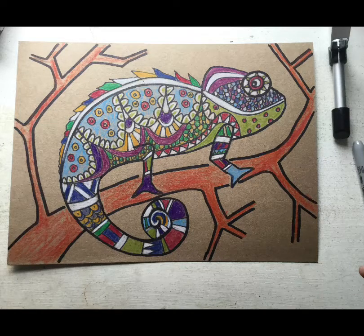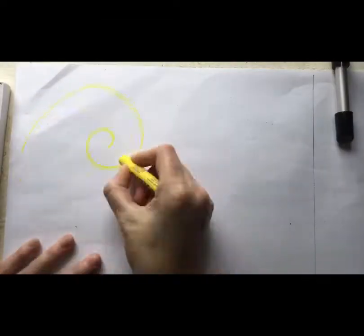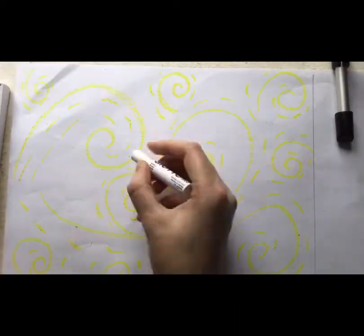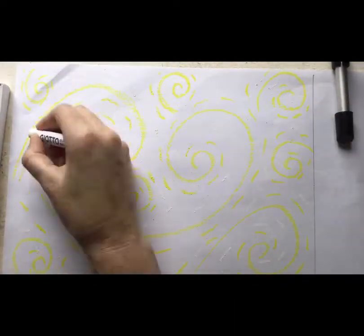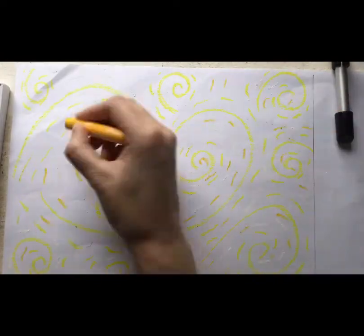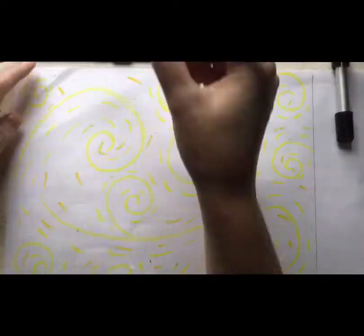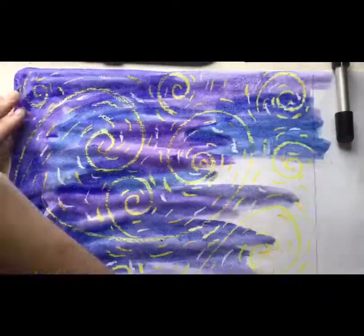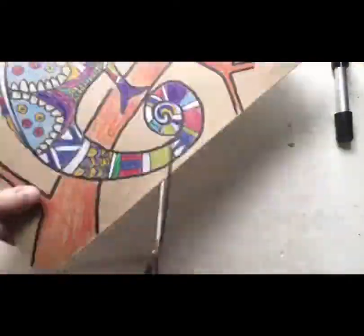Here I have a completed colored-in chameleon and you can see I colored my branch in red orange. I don't really like brown, but it's up to you — you could do a blue branch or any other color. You will then work on your background. I decided to do a Van Gogh inspired starry night background. You would take yellow pastels and do curly whirlies with little dash lines and then paint over it.